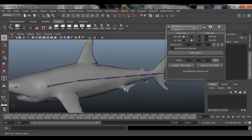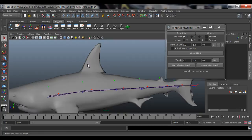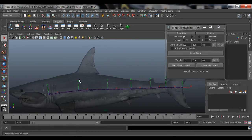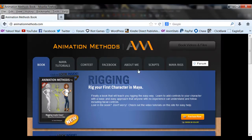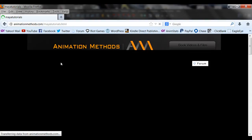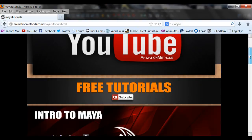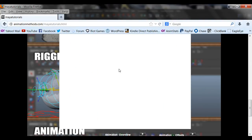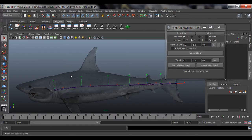That is how you add, remove, and adjust joints. Let's move on. To add joints, remember in my other video tutorials you go to animation methods dot com, go to my tutorials, and if you scroll down you'll see 'Parenting Joints'. Click on that icon and you'll get a video showing how to parent joints, which is what we're going to do right now.